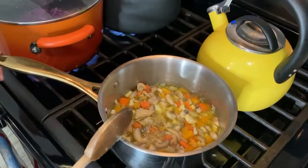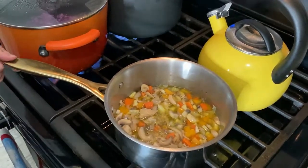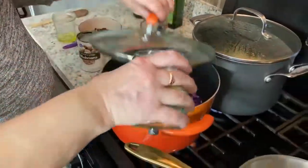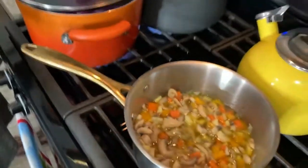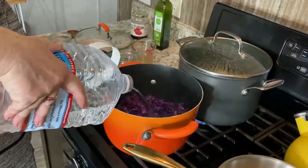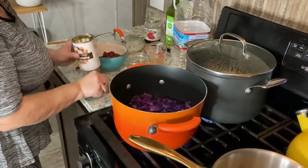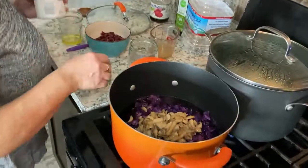Now it's going to cook for about ten more minutes. I'm going to put a little bit of water in my cabbage — it's cooking, you know. I'm going to add mushrooms; I have one half of canned mushrooms here. Let it cook.